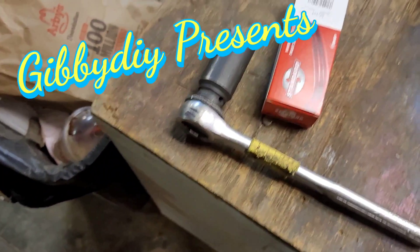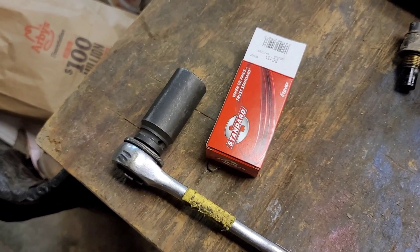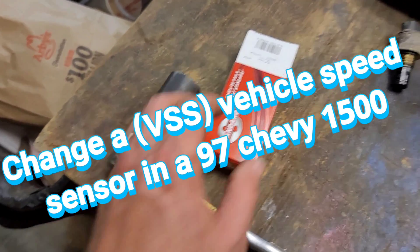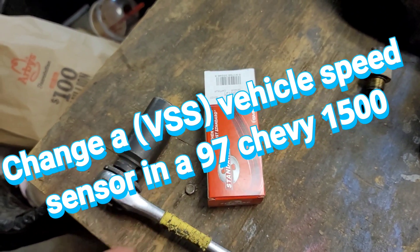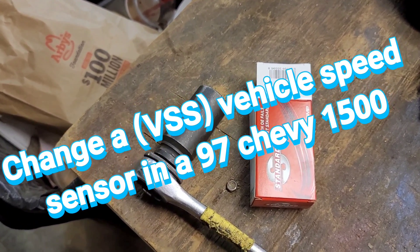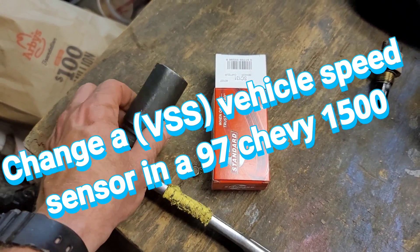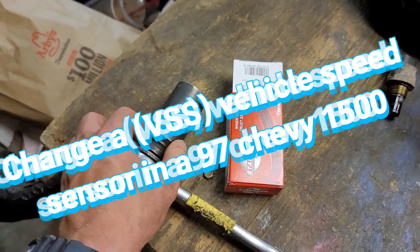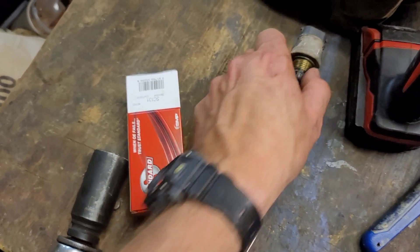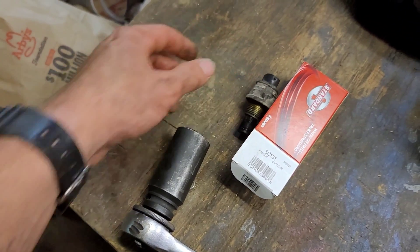Alright folks, I'm going to replace this vehicle speed sensor — that's kind of the problem I was having for my symptoms. I picked this up for about a hundred bucks, and I'm going to use a one-inch deep well socket that fits right on here.